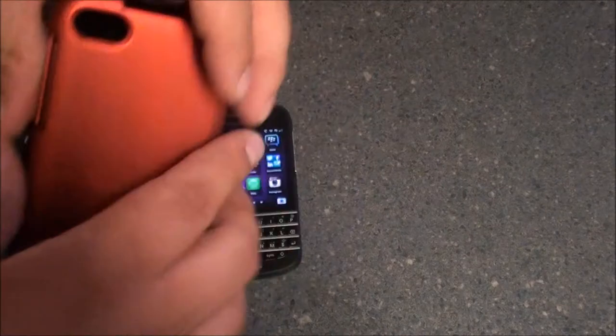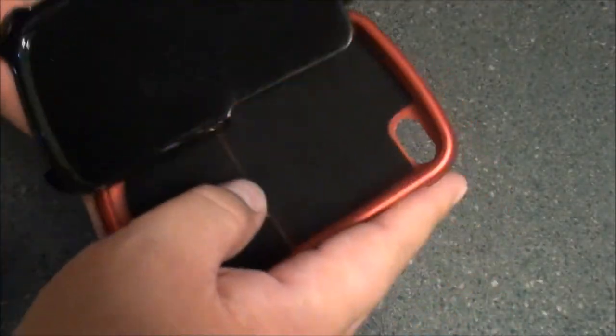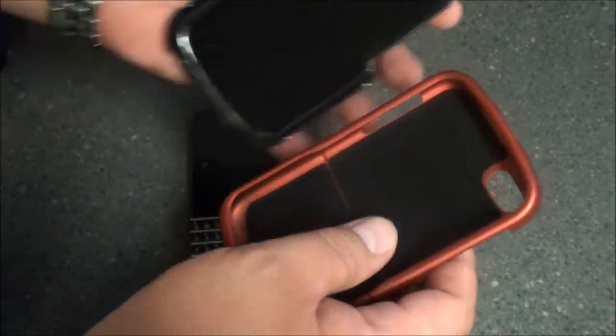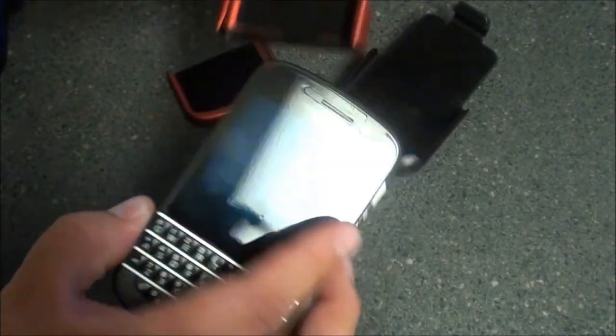So right now let's get into the case. As you can see, we have that beautiful red colored case along with the holster. Both the case and the holster have this nice fiber felt behind them to offer protection for both the back and the front of the device when you slide it in.